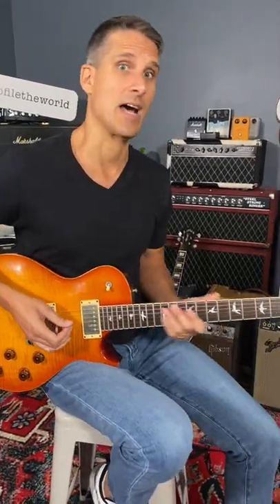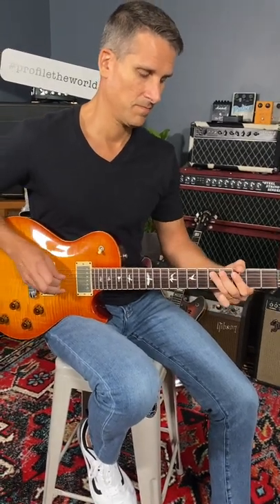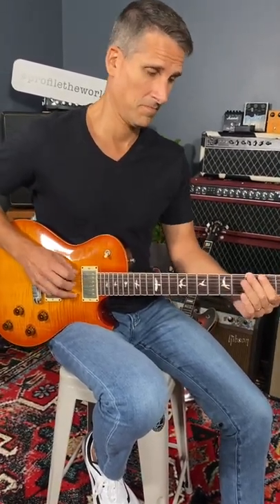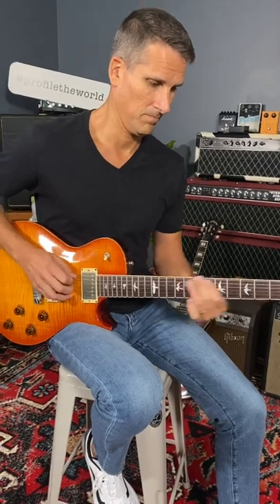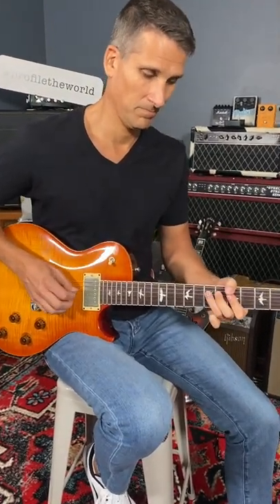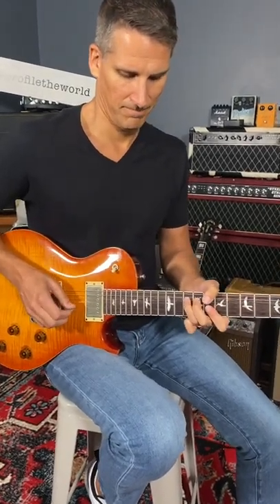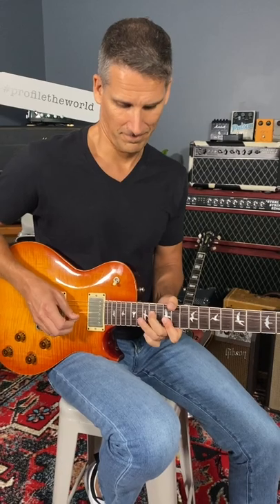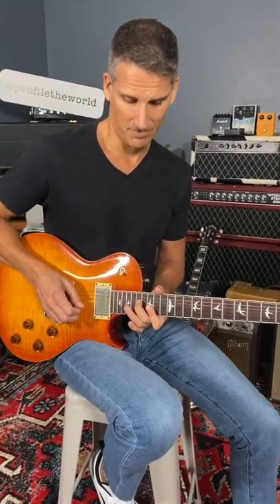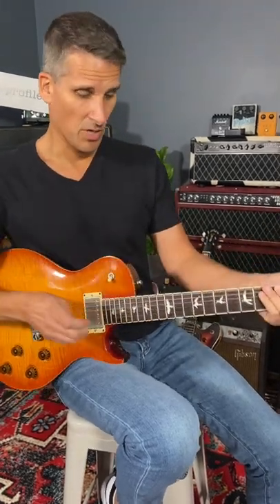Then we added a boost on top of it, and then we get this sound. So that's your tone lesson for today. We'll see you next time.